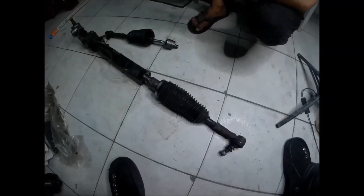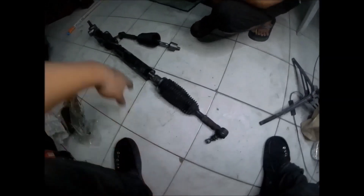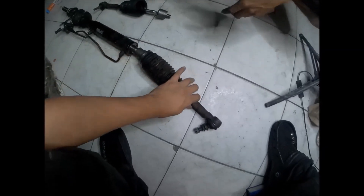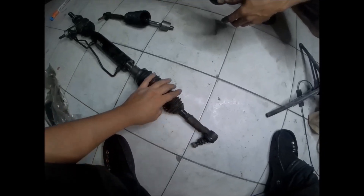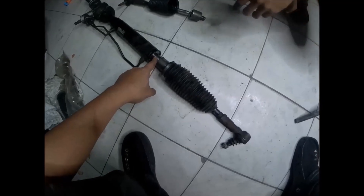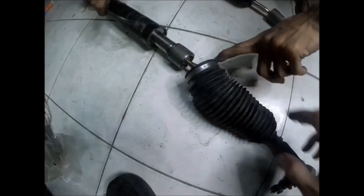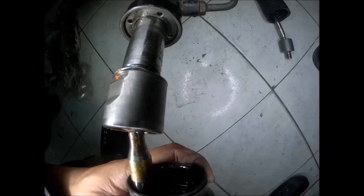This is the power steering rack from a customer's Mazda Miata. It's not an original Mazda Miata steering rack — since the Miata is a JDM unit, it was converted here in the Philippines and has a big shaft power steering rack from an unknown car. Here you can see the rack end, and here is the defective rack end.